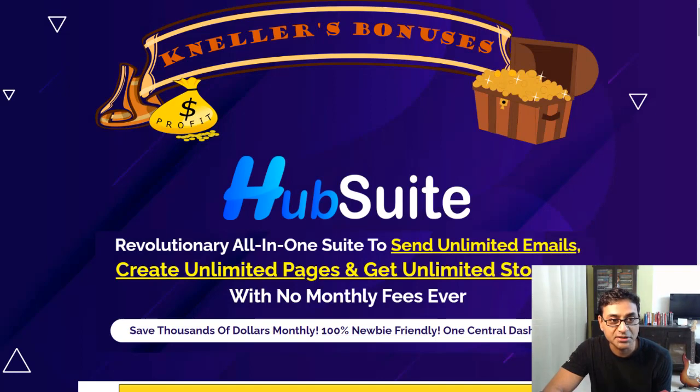So let's see what Hub Suite is all about. It says a revolutionary all-in-one suite to send unlimited emails, create unlimited landing pages, get unlimited storage — with no monthly fees, so no recurring fees.